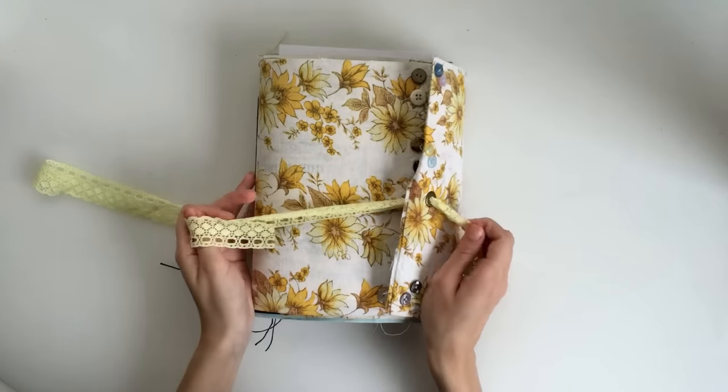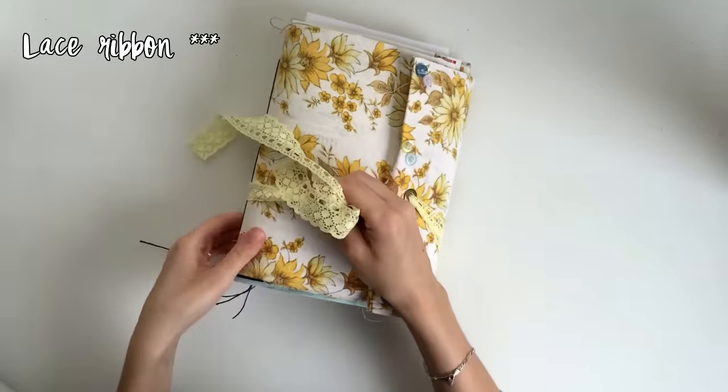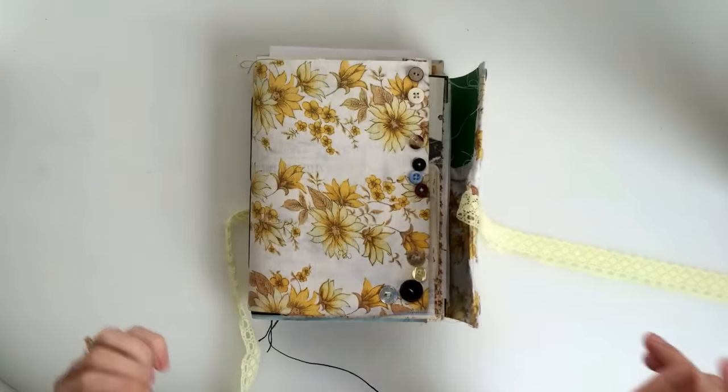I just added an eyelet so that I could tie some fabric around it so that it would stay closed. It's got four signatures.